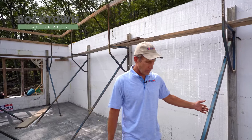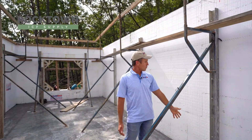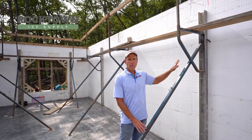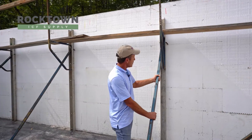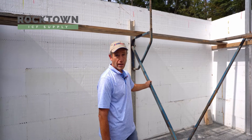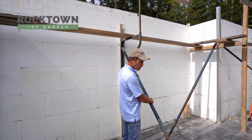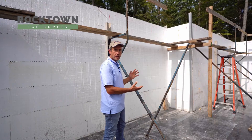These are typical ICF braces — you have a vertical channel that you screw into the tabs, and it holds the wall vertical. Then you always need a turnbuckle. A typical turnbuckle brace is put at about a 45-degree angle to be the strongest. If you twist it one way you are pushing the wall out; if you twist it the other, you're pulling it in.